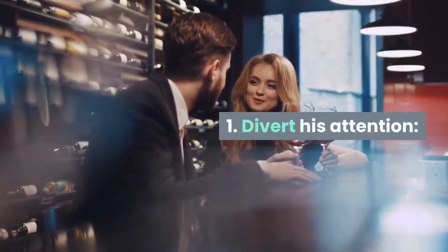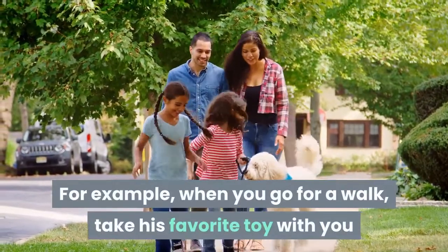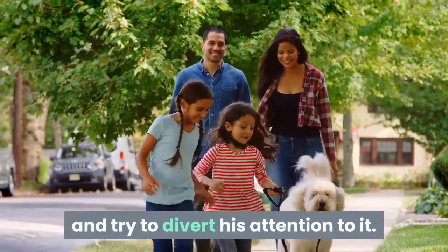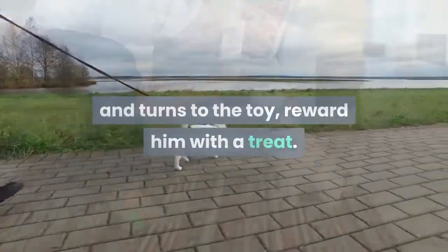How can I get him to stop? First, divert his attention. To get your dog to stop biting his leash, you need to offer him something more attractive. For example, when you go for a walk, take his favorite toy with you and try to divert his attention to it. As soon as he lets go of the leash and turns to the toy, reward him with a treat.